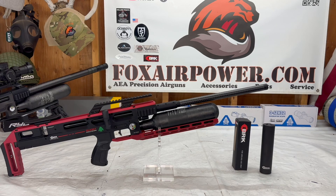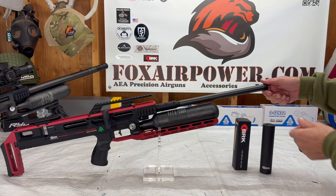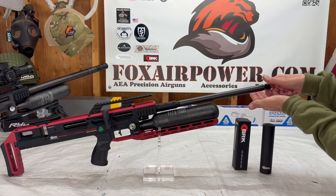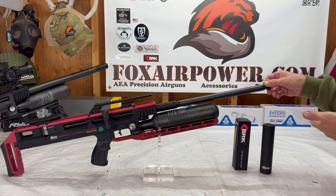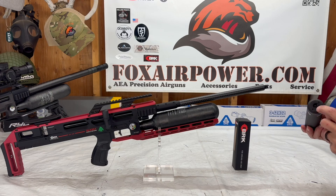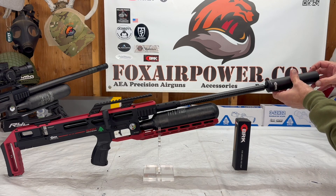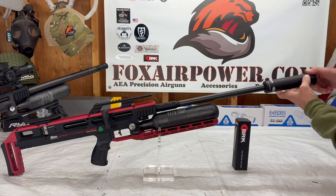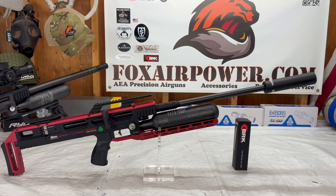To install the moderator on your Ghost — like all the Ghost models — these have a 1/2x20 thread. Just screw it on down. Look at that, wicked! Very nice. So the World Record Ghost models come with that moderator included.